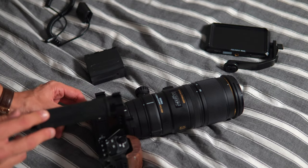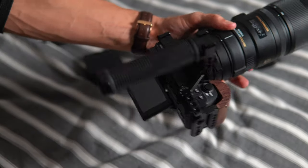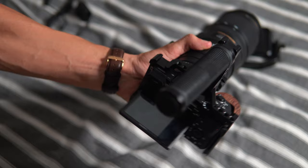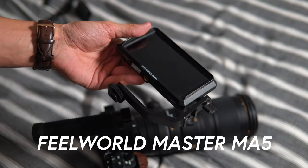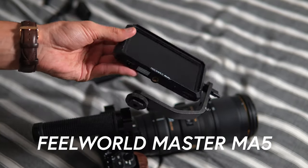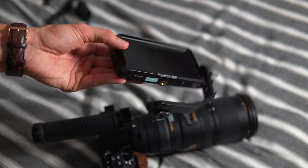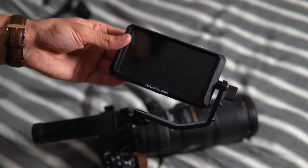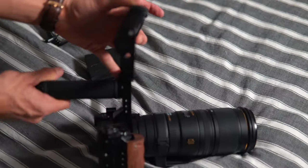The nice thing about the Sony line of cameras like the a6500 is that they have a reversible screen, so you could get away with this setup without a monitor — you can hold the handle and view your footage from the articulating screen. But we are going to put a monitor on this setup. This is the Feelworld Master MA5 monitor. It's a really great choice as a budget option — around 150 pounds or $150-160 US. Not quite as good as more professional monitors like the Atomos, but Feelworld have done a great job with this little monitor.